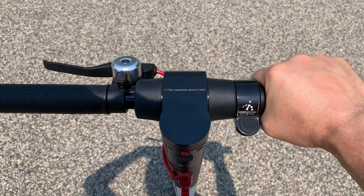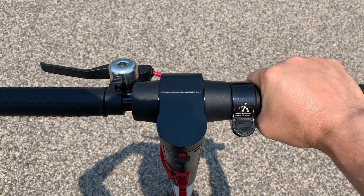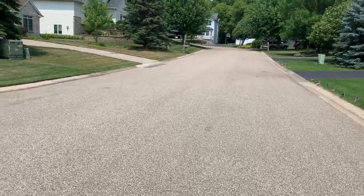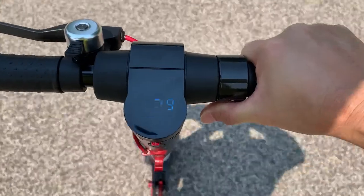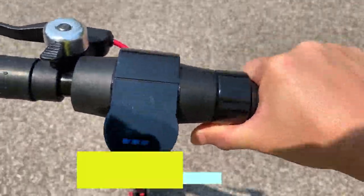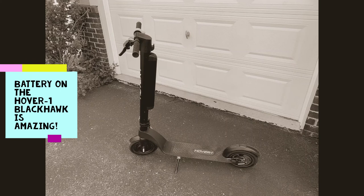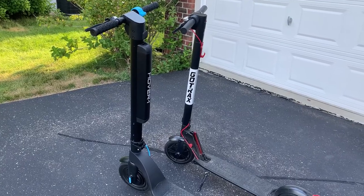Now with the Gotrax — it's got three out of four bars remaining, so it's slightly more charged, but not by a whole lot — going up that very same hill, hitting 13 miles an hour.